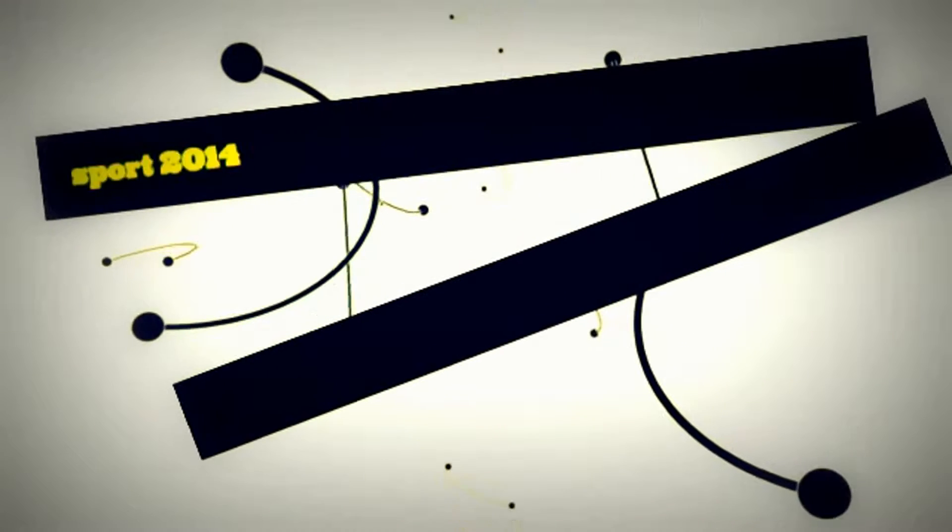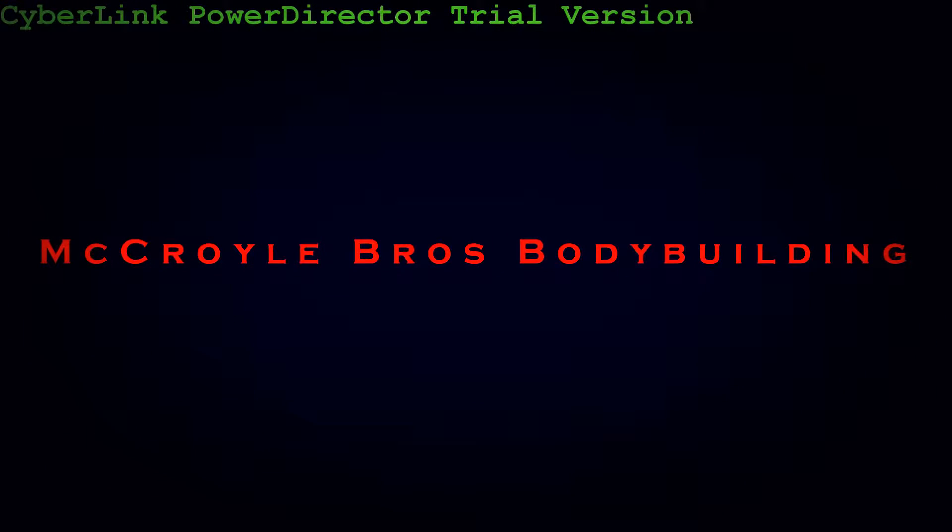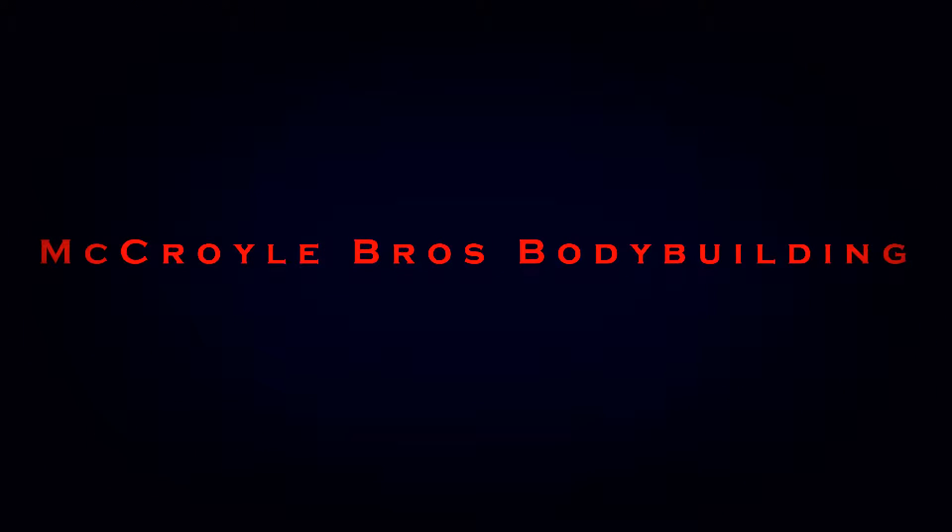Hello, hola, bonjour everybody. You know who it is — Matthew from Representing Macrobras Bodybuilding, MB33, coming to you live. Maybe not live, but in beautiful HD 1080p.